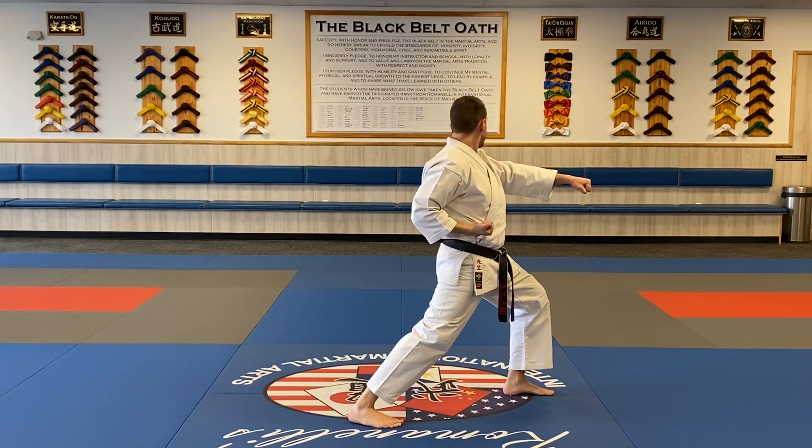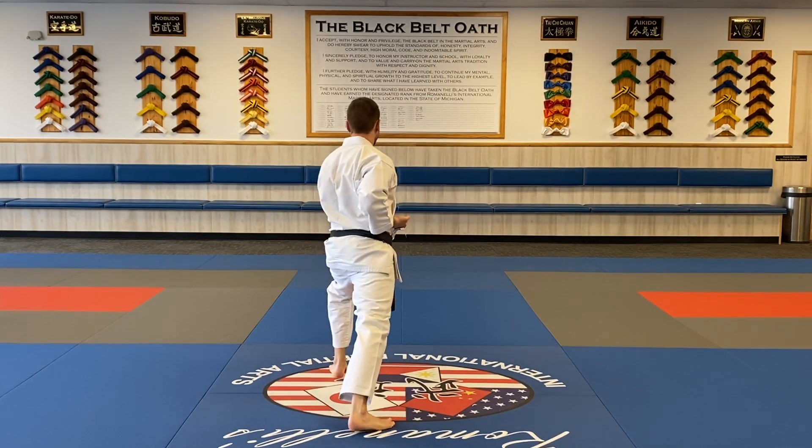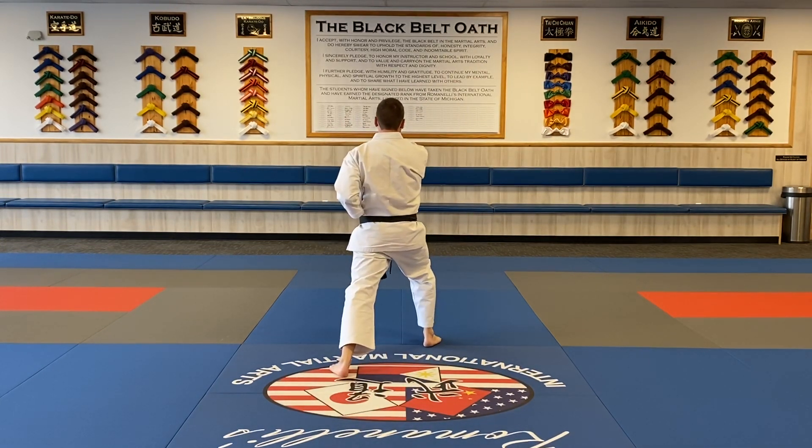I look to the back — same thing, low block one. Punch two. Three, four, and kiai.